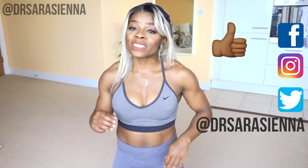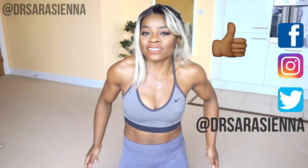Hello beautiful people, welcome back to my channel. Thank you so much for clicking on another video. In today's video, as you can see from the title, we are doing a 15 minute full body workout. We are going to be targeting arms, abs, legs, and glutes.